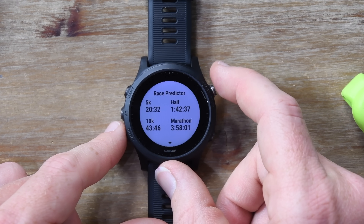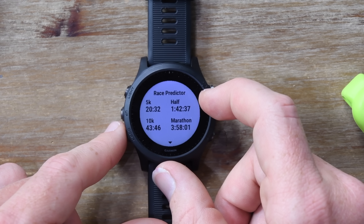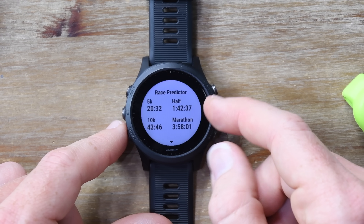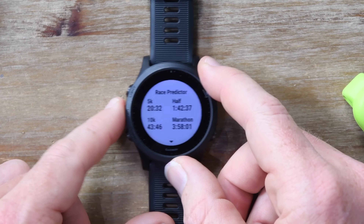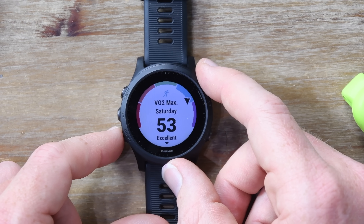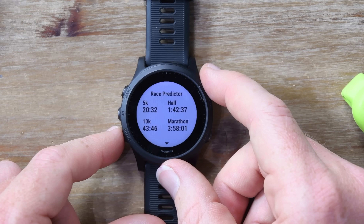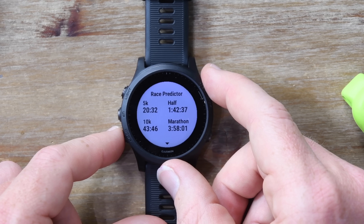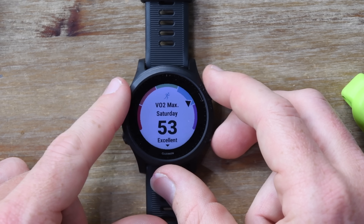The new race predictor will account for things like heat and humidity in its values. Additionally, it will account for the fact that if you haven't been putting in the base mileage to do a marathon, it's not going to give you a marathon race predictor time that's unrealistically low. In the past, they simply took your VO2Max value and used age and gender formulas to calculate the best possible marathon, half, et cetera values. That was great except that if you'd only run four miles but could do a really solid track session, you'd get a skewed number. So it's nice to see it taking your actual base mileage into account.